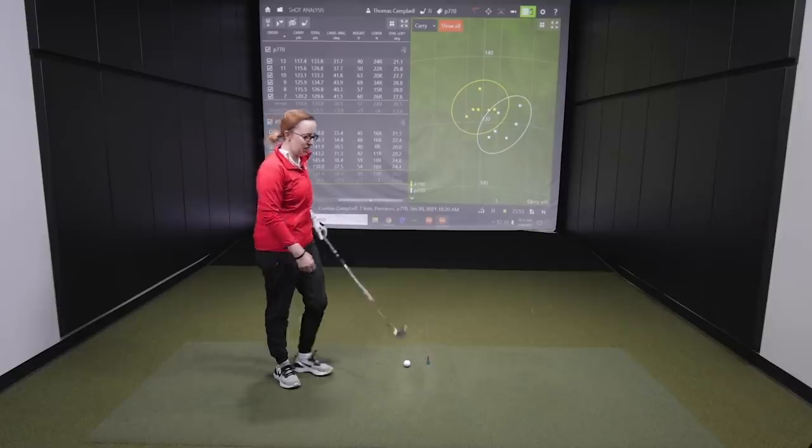The P790 was flying about 10 feet lower than the P770, which is a little bit of a concern. So I want to throw another club at you — the SIM2 Max iron. We just got those in hand to fit with, and you're the first person I'm going to get to hit them. This is going to be fun!